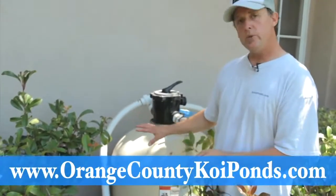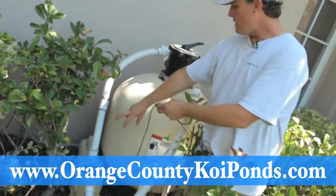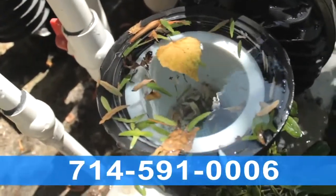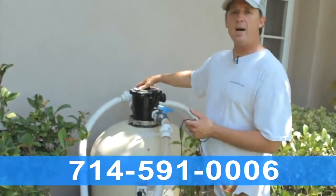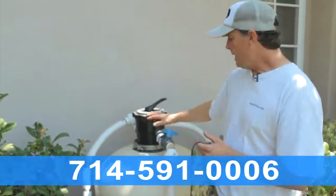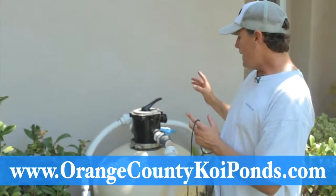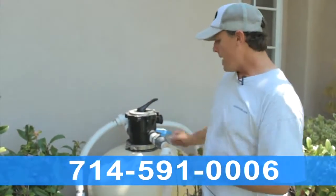Generally, when you use this type of system, you need to regularly shut the electricity off, take the cap off, and empty the basket because that's going to get clogged up with leaves regularly. Also, you're going to have to do back flushes on these regularly depending on how heavy the fish load is. That's something we need to assess to determine how often you need to do a back flush.